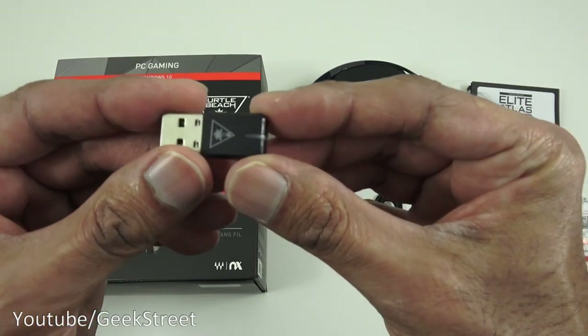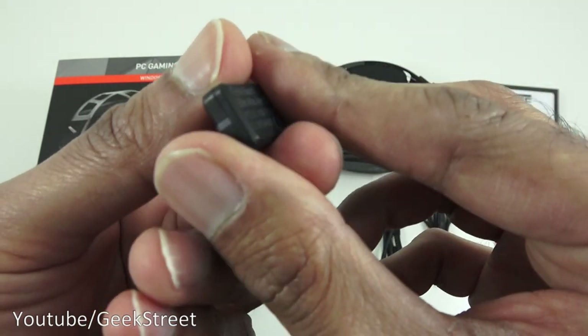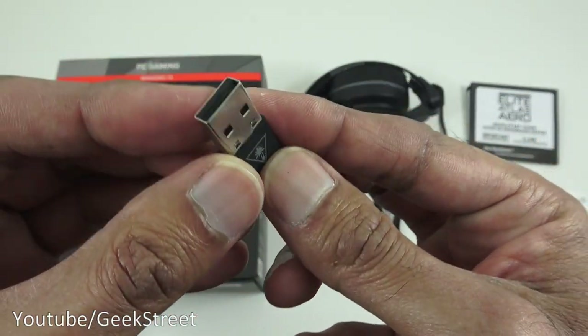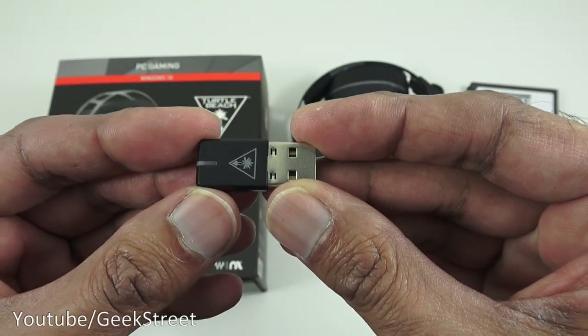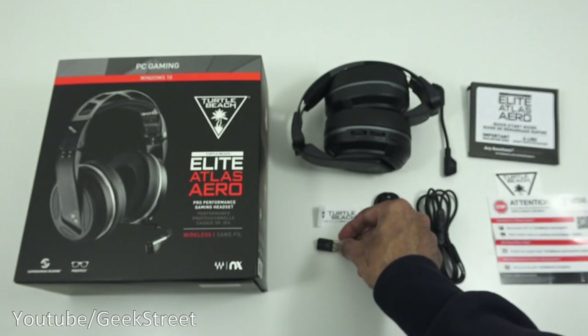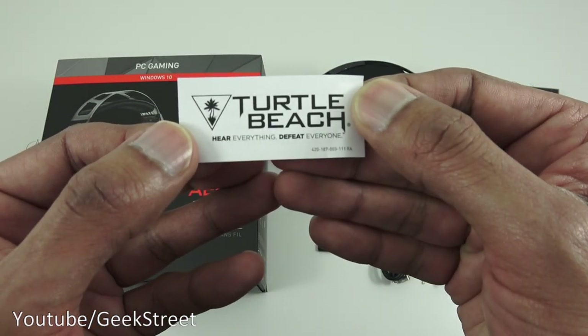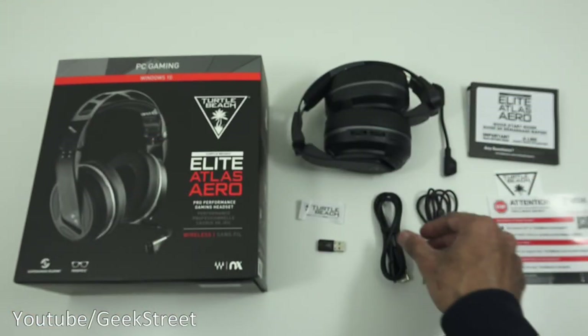Next, the transmitter - very nice and compact. Coming around, there's an LED indicator and some branding. This is for plugging into a PC only, not compatible with other devices. There's also a small label that came with the transmitter saying 'Turtle Beach - Here. Everything. Defeat. Everyone.'